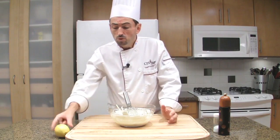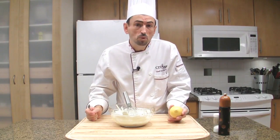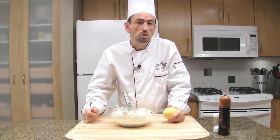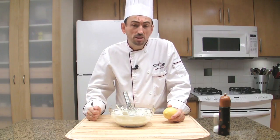Now you will decide if you want to add a drop of lemon juice or not — maybe a small half teaspoon — just to get a little bit of acidity. It's really up to you. Personally, I will leave it as it is because I think it's great.